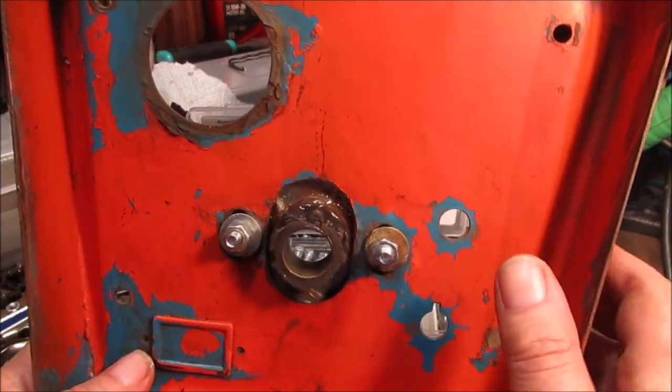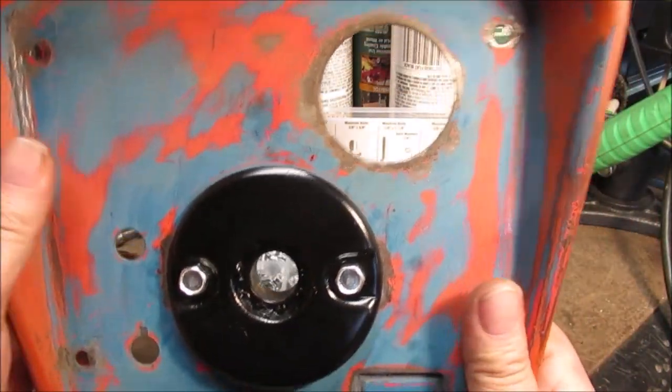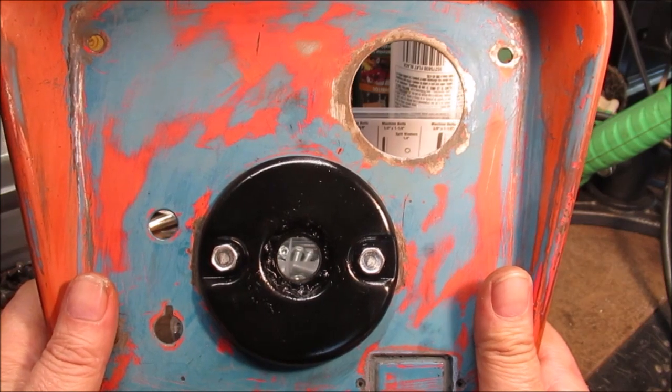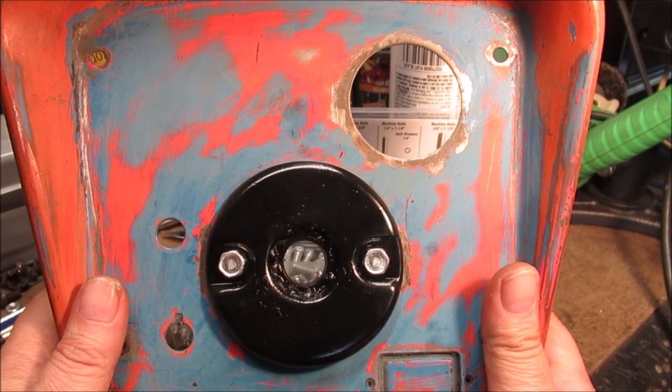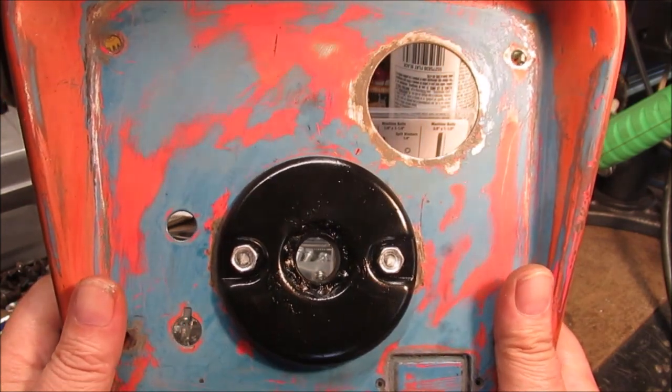We're gonna tighten that up, but we're gonna primer it first so when we go to paint we're probably just gonna mask around this, because we might have to mow with this thing before we're done. I have two other options to mow — I got a self-propelled mower — but we don't plan on mowing anytime soon. It ain't supposed to rain till the weekend.